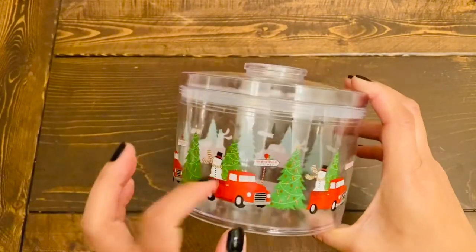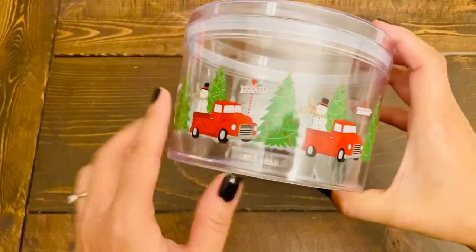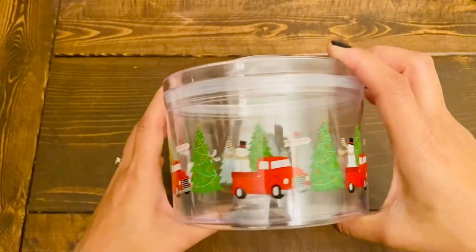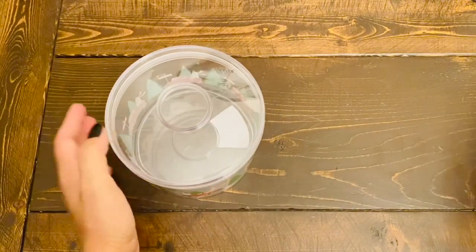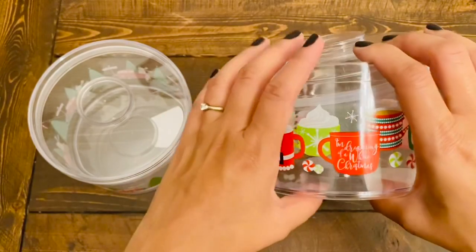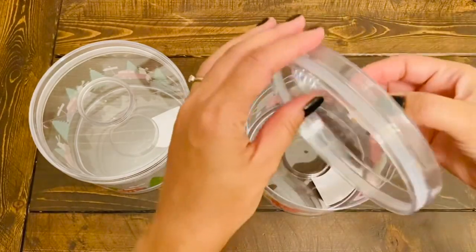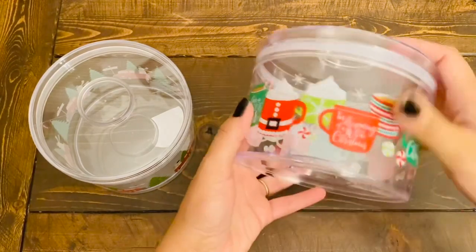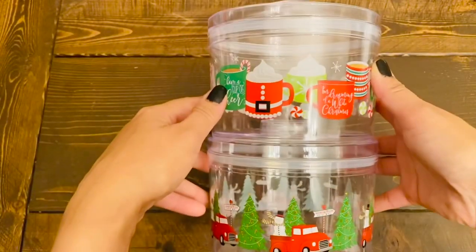The next two items are also Christmas containers but they are the plastic stackable ones. They have a hole on the bottom so you can stack one on top of each other. I got the one with the red truck — it has a snowman on the back of the truck but I was fine with it because I love this print. They had four different ones to choose from. The second one I got has coffee cups and so much detail. These are really great quality because they also have an airtight seal with a gripper on the lid, so you can close it properly tight, and you can stack one on top of each other.